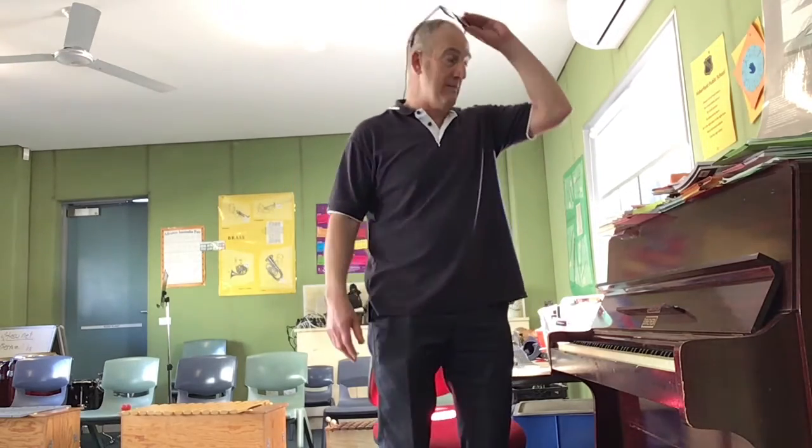Hello Year 2 Choir. Hope you've enjoyed Poor Mouse. Today we're going to learn a new song, Three Little Fishies. But first, let's do some warm-ups.